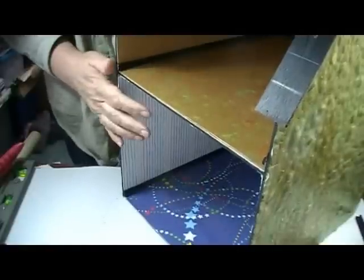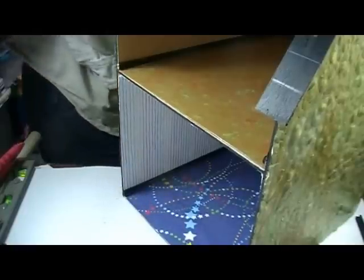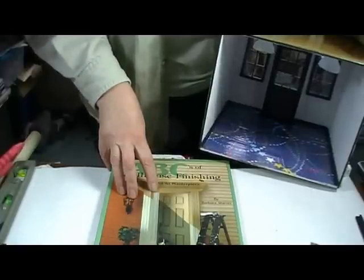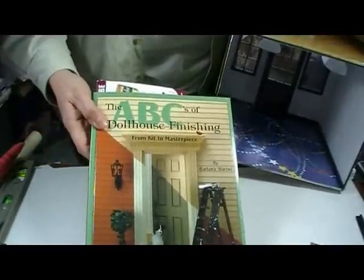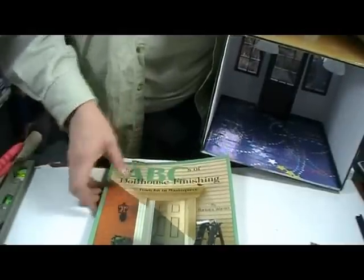The next step: we need to cover these openings. We have cats at our house, and my son's cat is, let's just say, really curious. So I need to have some way to keep him out of here. In my library of dollhouse books, I have Barbara Warner's ABC's of Dollhouse Finishing — I actually have two copies. I bought the first edition when it came out, and my copy was falling apart so I recently ordered her new version. If you're going to get into dollhouse building, I do recommend this. And I got this idea for the back cover from this book.